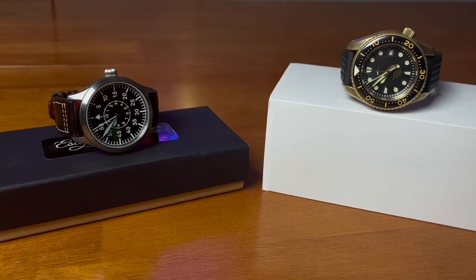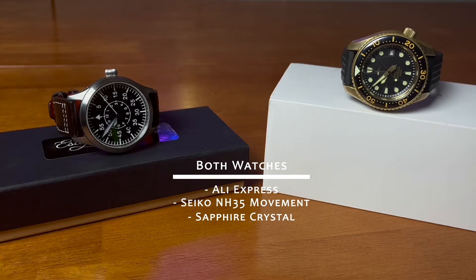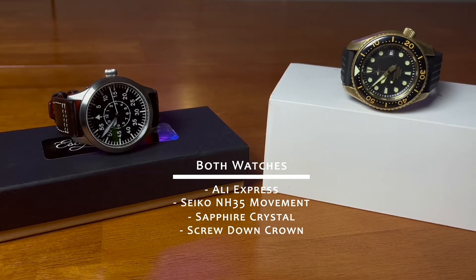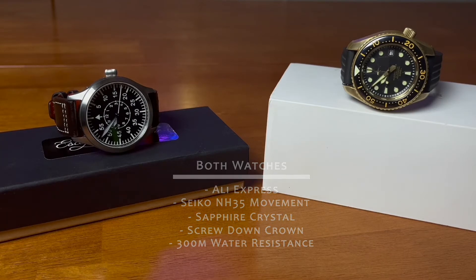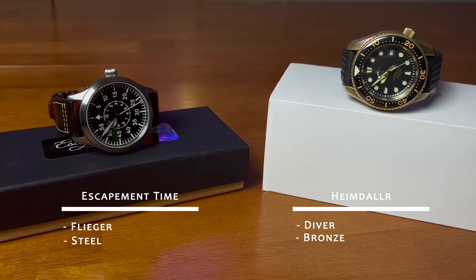Before moving on to my final thoughts, I wanted to share some similarities between the two watches. Both can be found on AliExpress, both are powered by the Seiko NH35 movement, both feature sapphire crystal, both have a screw-down crown with screw-down case backs, and both offer 300 meters of water resistance, oddly enough. A few noticeable differences: one is a Flieger, one is a diver; steel versus bronze; rubber versus leather - although Heimdallar do make a leather strap version. The biggest difference is price: the Escapement Time comes in at $100 before taxes and shipping, while the Heimdallar is around $170 to $200.